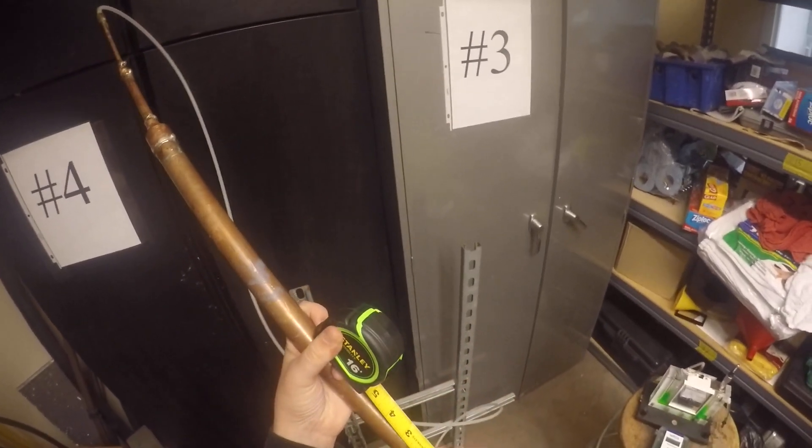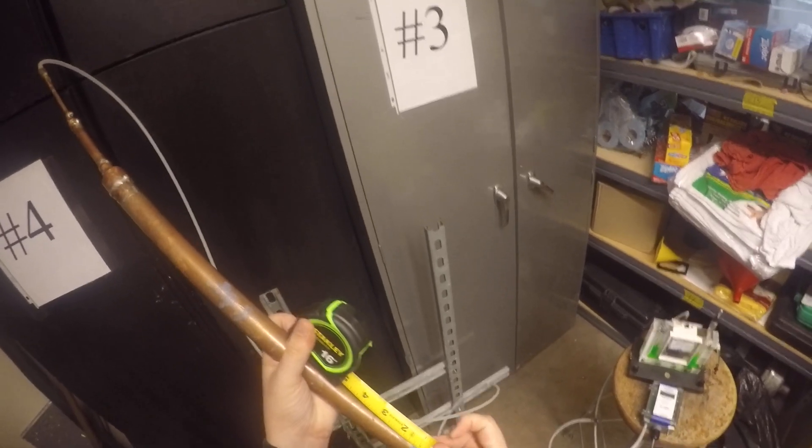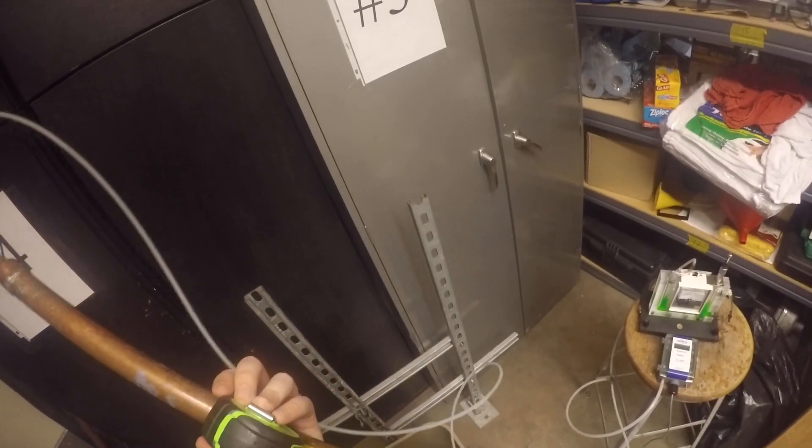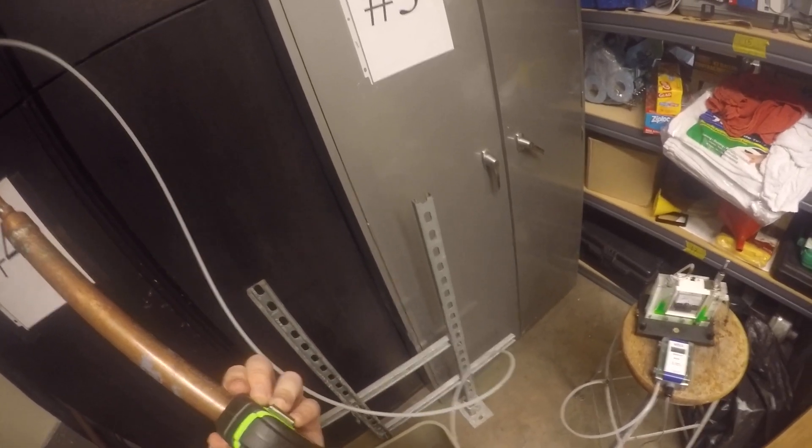Just have reference points. Our reference points here are 0.4 on the bottom of this tape, 0.8 on the bottom of this tape, 1 on the bottom of this tape, and 1.5 on the top of the tape. So we're going to use those marks.